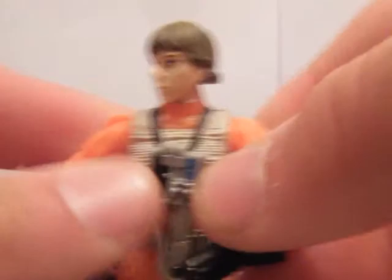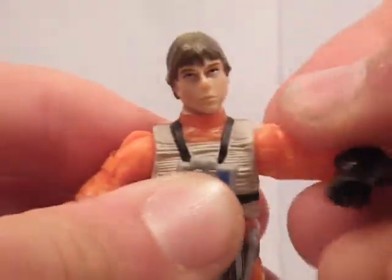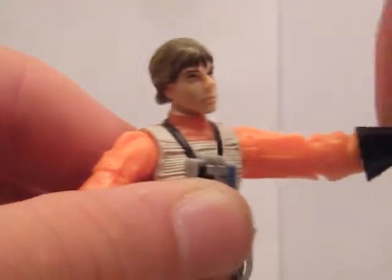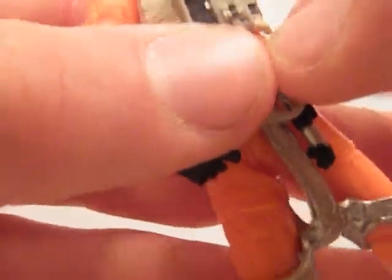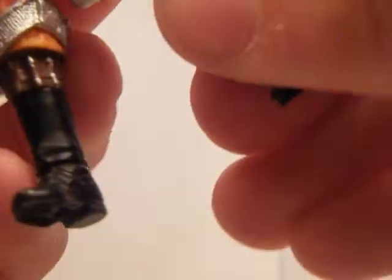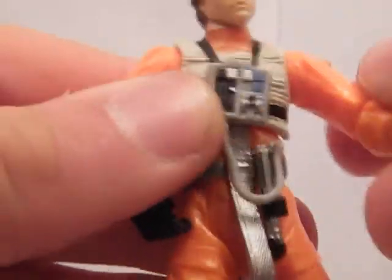The articulation: head's on a ball joint, ball jointed shoulders, ball jointed elbows, swivel hands, ball jointed body, swivel thighs, ball jointed knees, and ball jointed feet. Standard articulation.